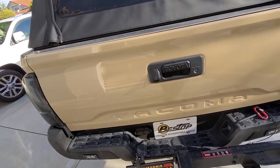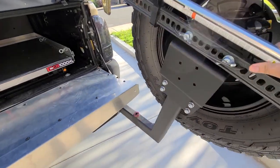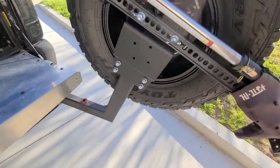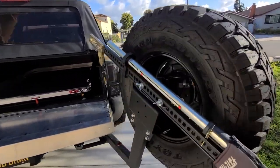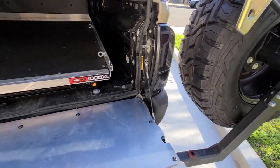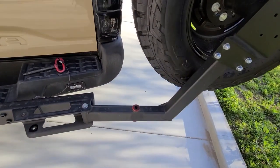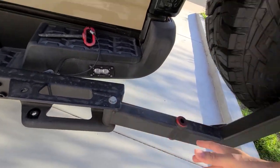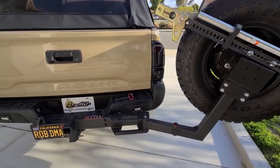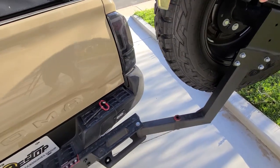Let me pop this open so you can see the clearance. It clears the tailgate — I can open it without worries about hitting the tire. When you swing this out, you can swing it pretty far but you do have to be careful. There's no stopper, so it can hit the tail light. Also, if you don't tighten it enough during install, it could shift when you're on a hill depending on weight. As you add more weight, you'll need to tighten it more.